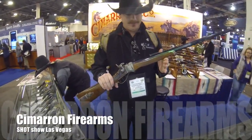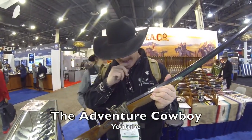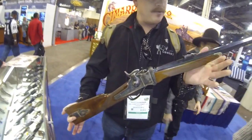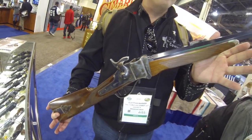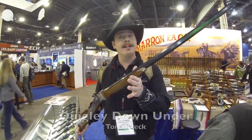Alright, Adventure Cowboy, what do you got, man? Alright, since we were just talking about movie guns, I figured I'd better go grab this one. This is an 1874 Sharps. We call this the Rifle from Down Under. Now, some of you may recognize this rifle from the Tom Selleck movie, Quigley Down Under.